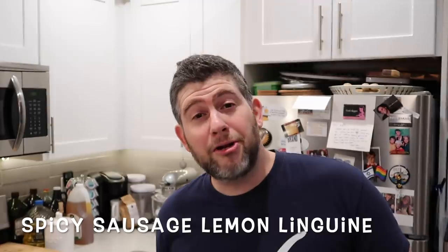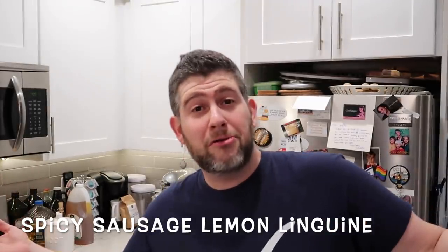Hey guys, it's Jeff from Pressure Luck, and boy oh boy have I prepared the most unbelievable meal for you today. If you like lemons and if you like some zest — and I'm not even just talking about lemon zest, which will be in this dish as a finishing touch, but a little bit of a spicy zest — you've just met your most amazing match ever. We're going for a spicy pasta dish today that's lemon flavored, called Spicy Sausage Lemon Linguine, because it's double alliteration and you know I love alliteration.